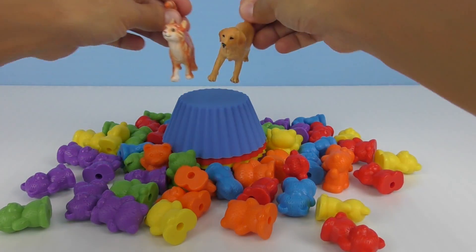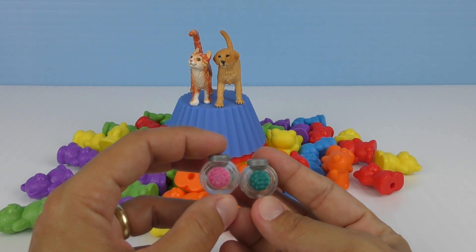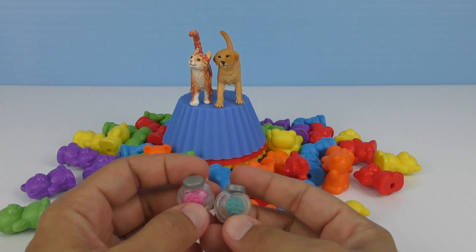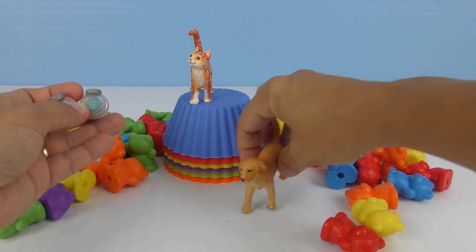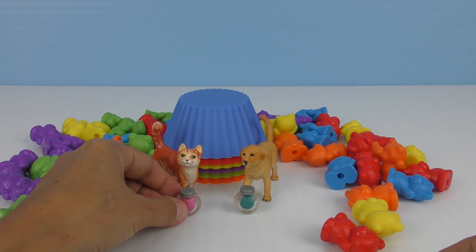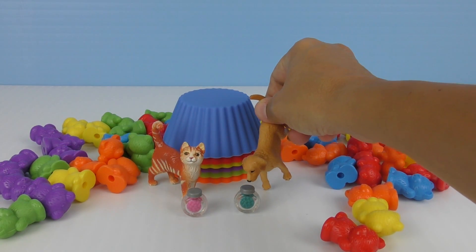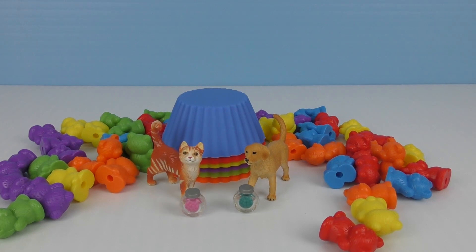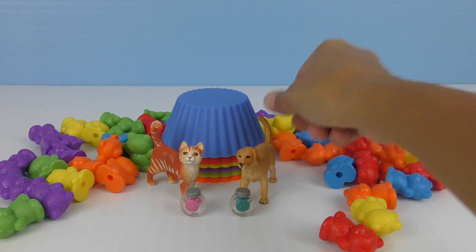I feel like something sweet now. Okay. Let's see what we have. We have two jars of little yummy candy. One of them is pink and the other one is blue. Who wants the blue? Woof. I want the blue. Okay. Let's make some room here for you to eat and relax. Here's your candy. And little cat can have the pink candy. Enjoy, guys. Yummy. Good candy. But I don't think real dogs eat candy. No, they don't. It's not good for them. But you are toy dog and toy cat, so you can eat the candy. Thank you. You're very welcome.